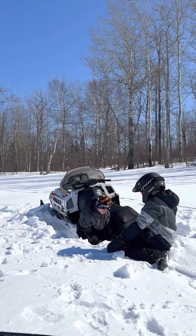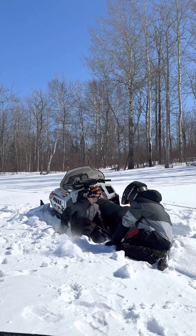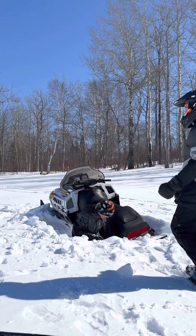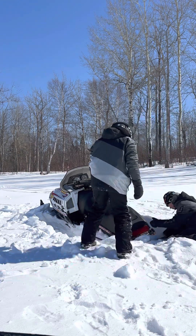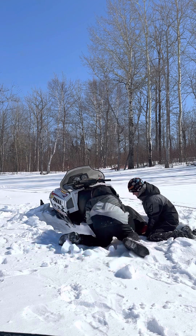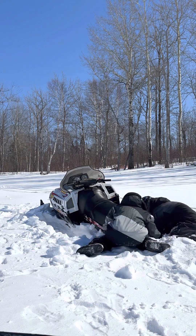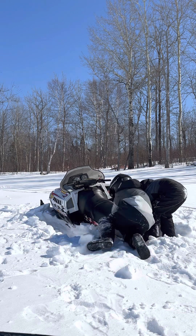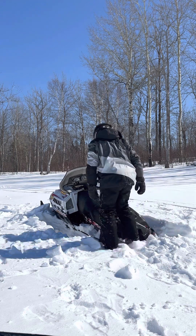Pretty deep here. Probably about up to our... maybe here. Depends how far you go down. My strap's just jumping up and down there. It's not easy. Take more on your side. We need to move more snow.